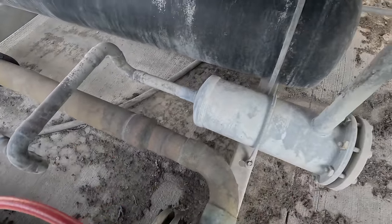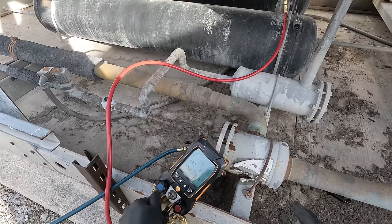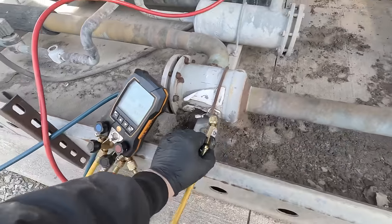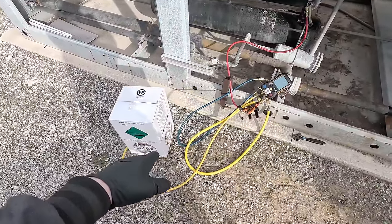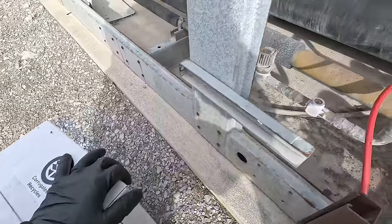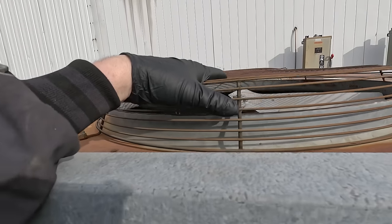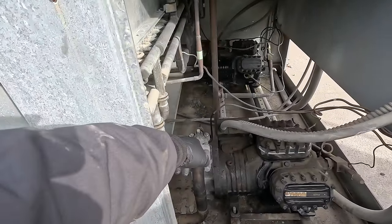We're just going to go ahead and do it back here. Let's get our hoses bled out and then we'll get started adding. Right now I'm just adding one bottle at a time, going off factory default of what refrigerant is in the bottle - we're not even going to weigh it. Right now we are on our third jug. We're at 240 for our head pressure. The fans are starting to cycle and we're just about empty on that jug. Sight glass is getting there.